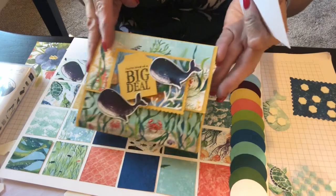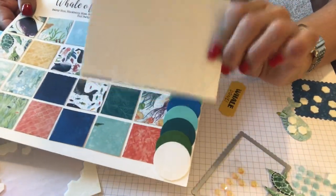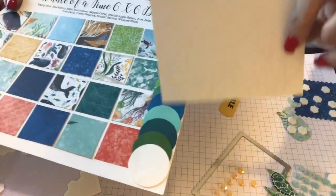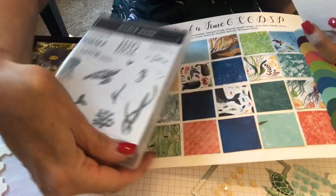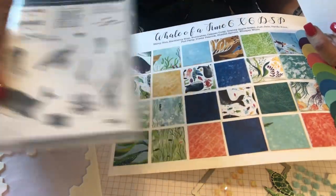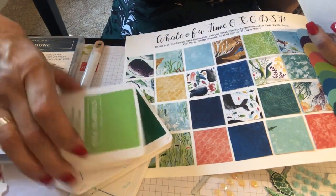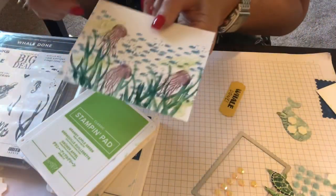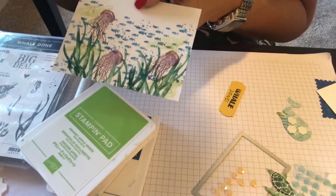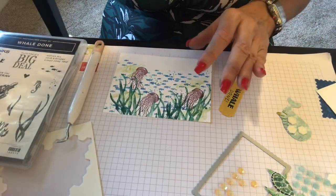Now that you have the base of your card, what you want to do is pick out any of these colors. You're going to get a nice little Whisper White at five and a quarter by four. Pick out some of your favorite colors because you're going to use this stamp set now. I use Pacific Point, Shaded Spruce, and Granny Apple for my little fish and all the little plants. And then I use Blackberry Bliss as well — for my little sea urchins.